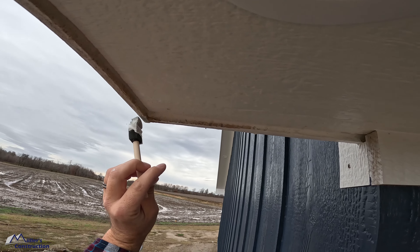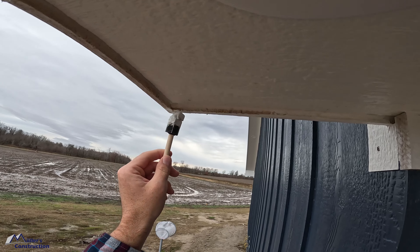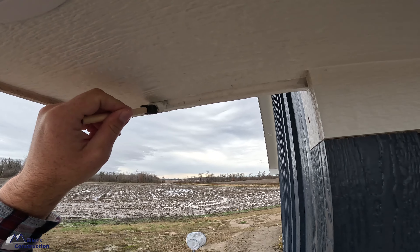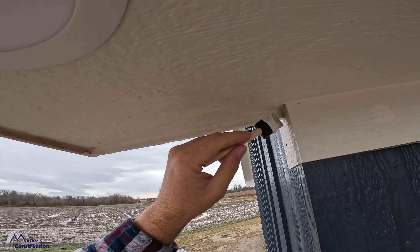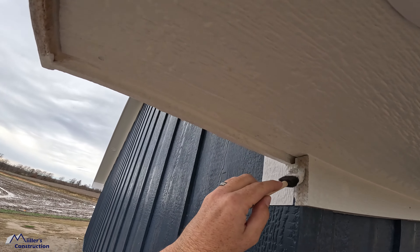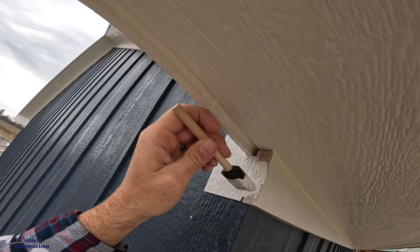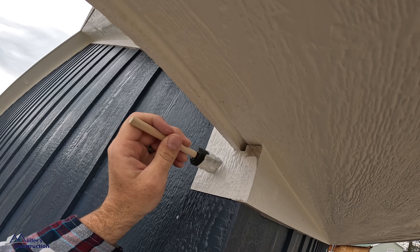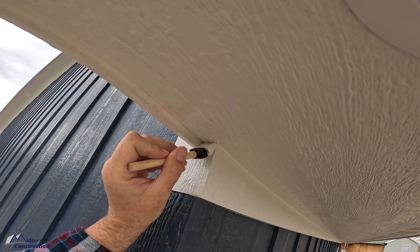I'm going to start over here. I don't want a really small bead, but I don't want a huge bead either — nice and smooth. Now, a debate that'll come up from time to time is whether or not to tool the caulk. I read on a forum once — I think it was Contractor Talk — that if you've ever tried to remove caulk that hasn't been tooled, it's much easier to remove. So I always tool the sealant.